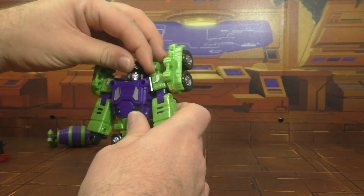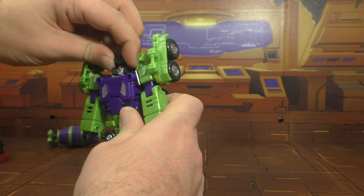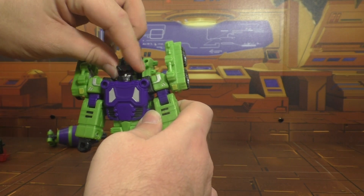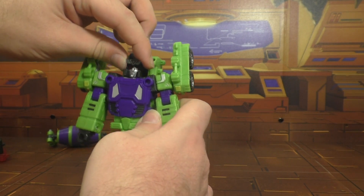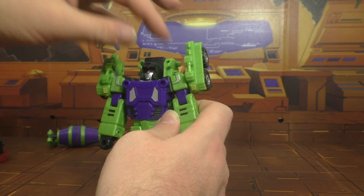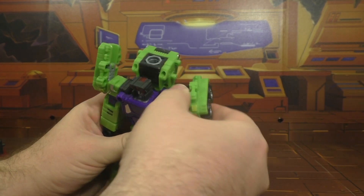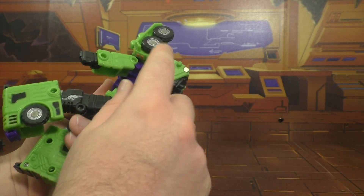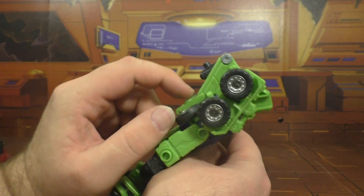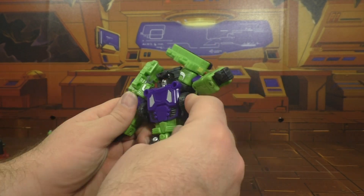So, posability: his head is just a swivel, side to side. But because the neck joint is loose you kind of get up and down, a little wiggle here and there — but that's the transformation not working properly. Shoulders can move up and down and in and out; it gets hindered by these wheels on the back that just kind of sit there in the way.